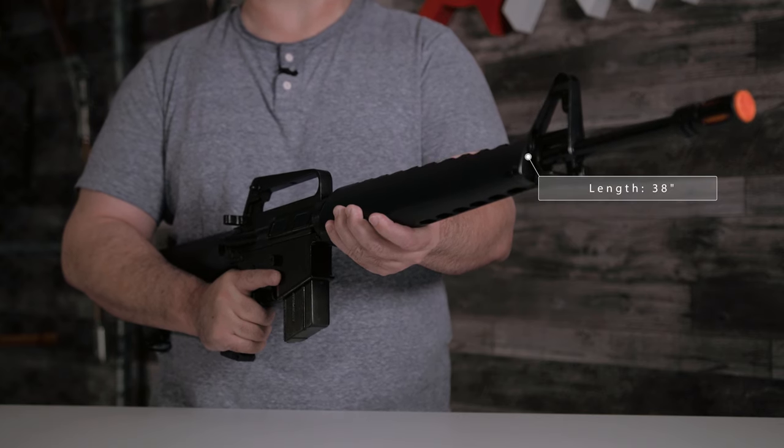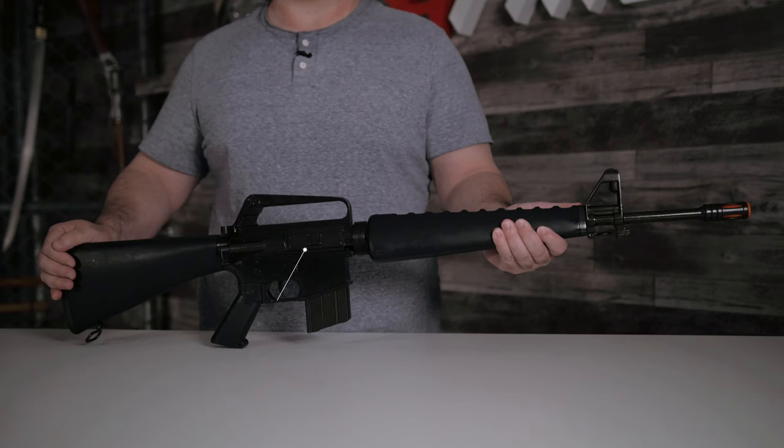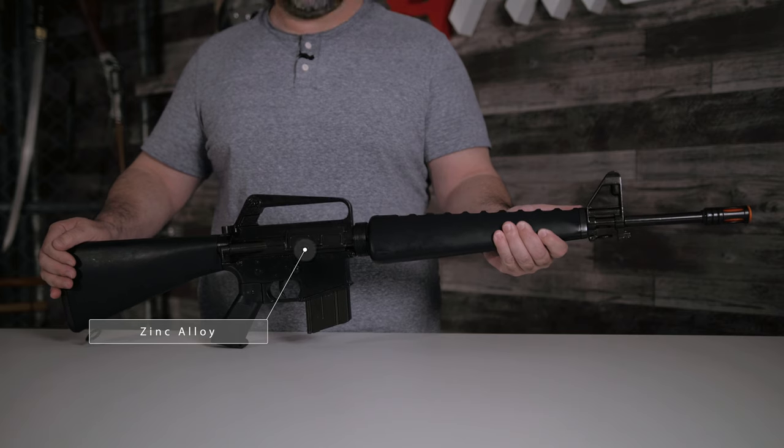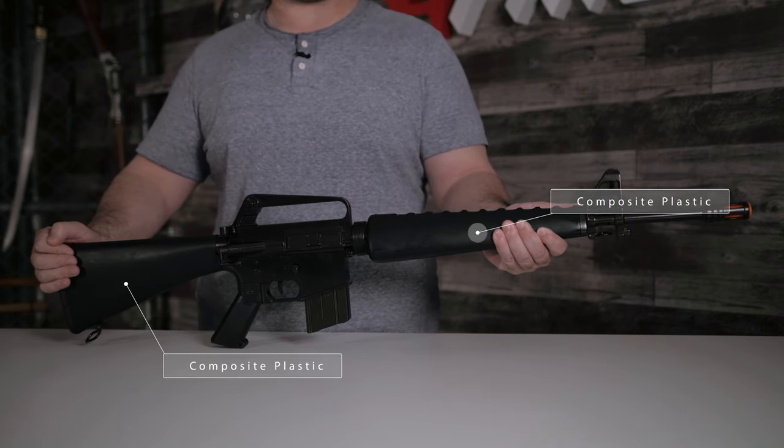This replica has an overall length of 38 inches and a weight of seven and a half pounds. Most of this gun is made from zinc alloy, but the handguard and the stock are made from composite plastic.